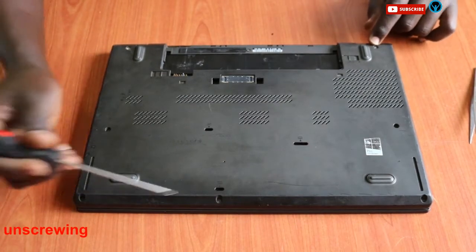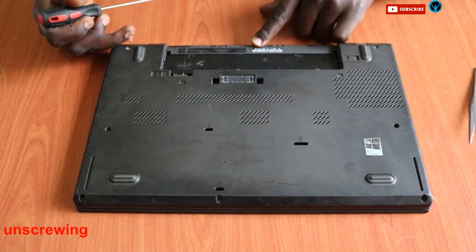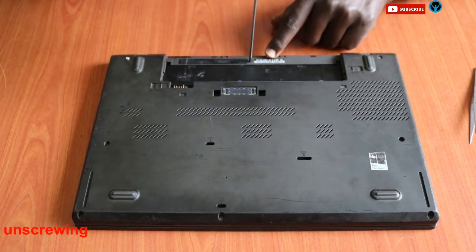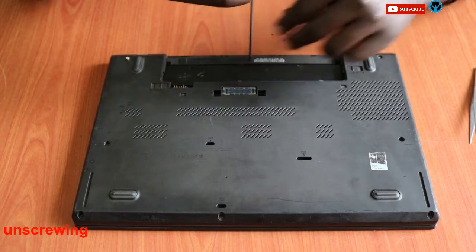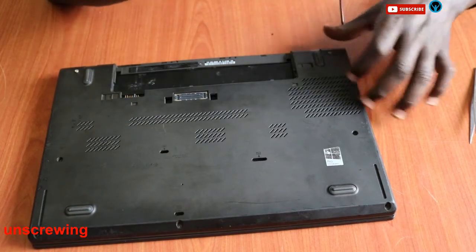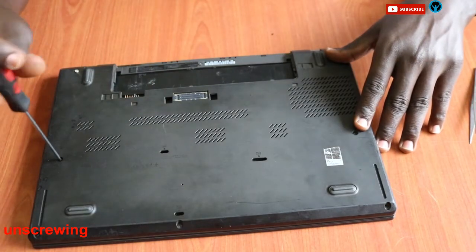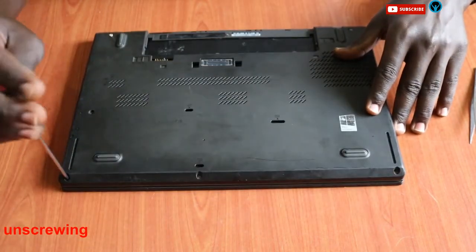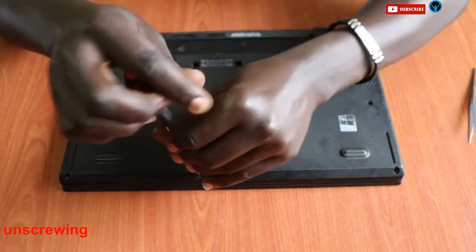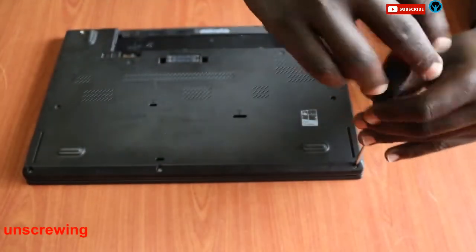We have eight screws in total to remove. We remove each one by one — these are inbuilt screws that don't come out of the frame, so we just loosen them and leave them inside. Unscrewing the first, second, third, fourth, fifth, sixth, seventh, and then loosening the last eighth screw.